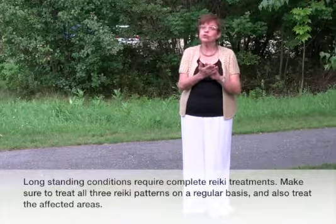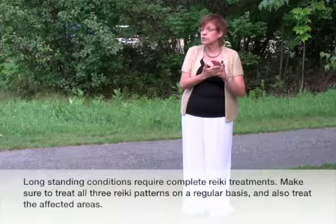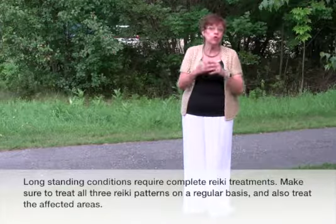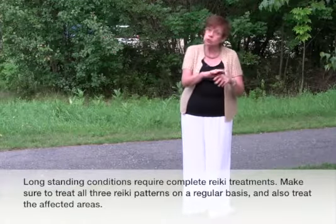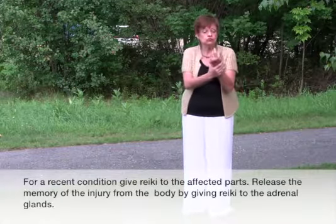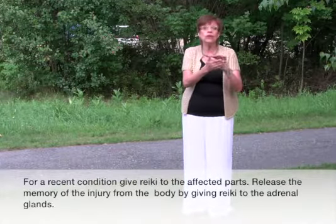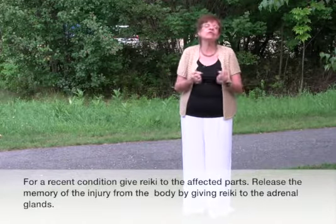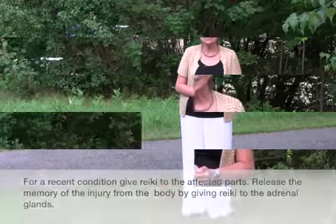Now you have a treatment protocol for whether the condition is ongoing. If this problem has been happening all season long, do a full body treatment plus the symptoms. But if it's something acute that just began today, treat the painful areas and release the memory of the shock and pain from the body by treating the adrenal glands. I hope this helps — thanks for asking your question.